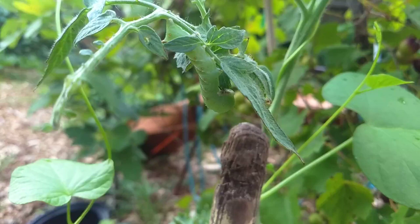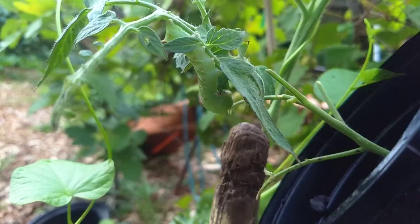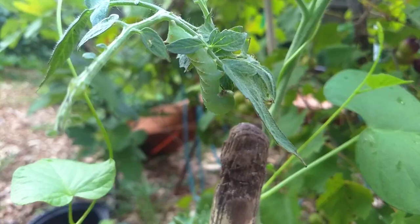This was an interesting discovery in my garden. Last year I was absolutely overrun with these tomato hornworms. These things can devour your tomato plants overnight. A couple of days ago I found this poor seedling here. See how it's ravaged? No leaves left on this thing at all.